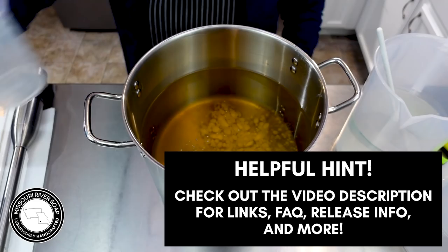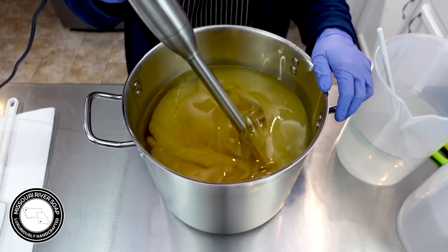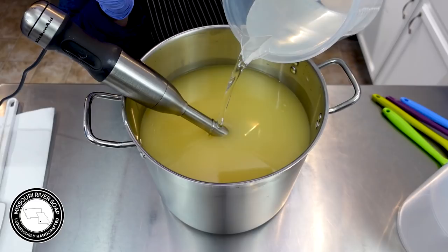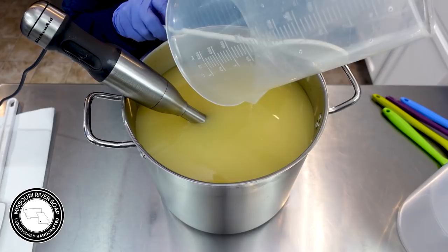I'll get that blended in, and then for the lye solution. My base oils are a mixture of olive and coconut and castor and cocoa butter. I have a very simple but well-loved recipe.